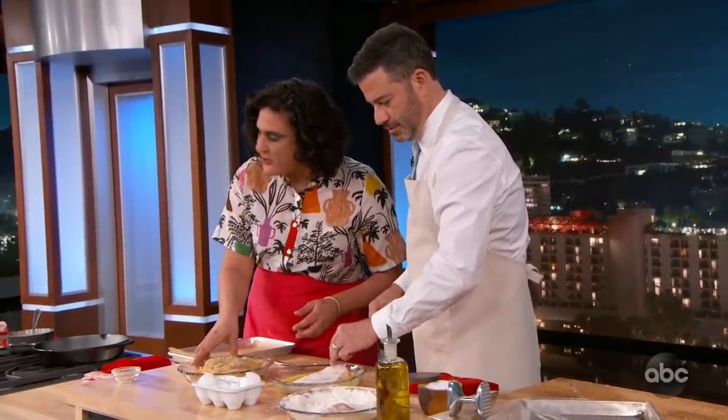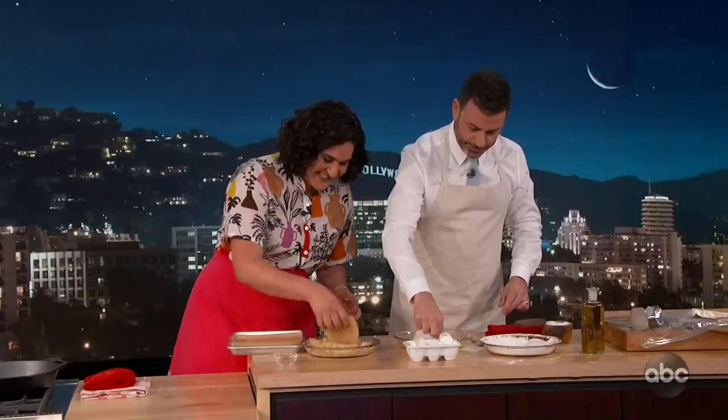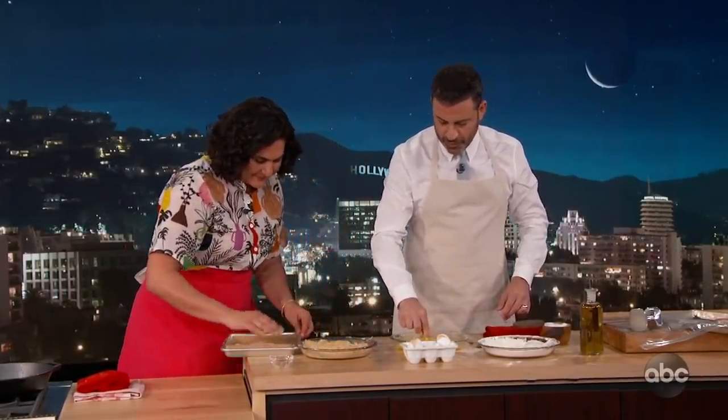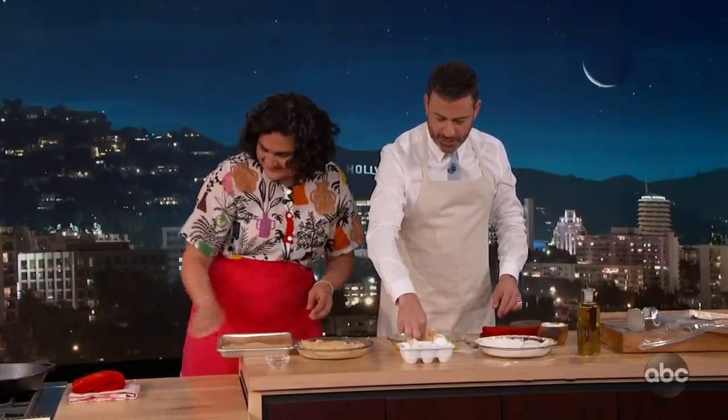Guillermo, are you following all this? Yes. Are you gonna make this for us tomorrow, Guillermo? Sure, yes.